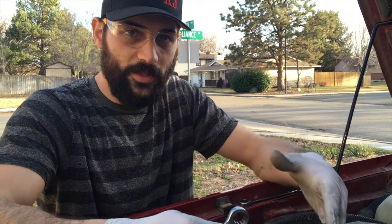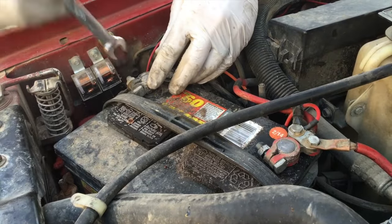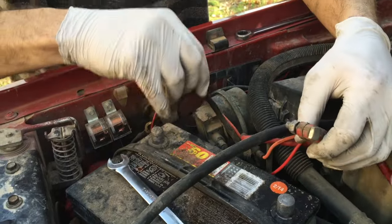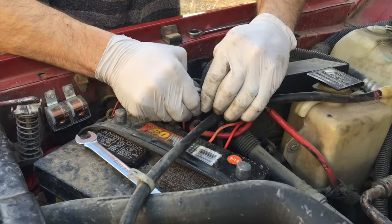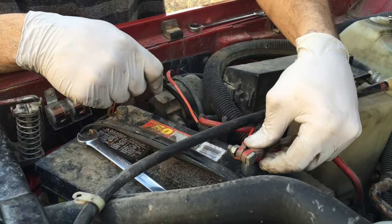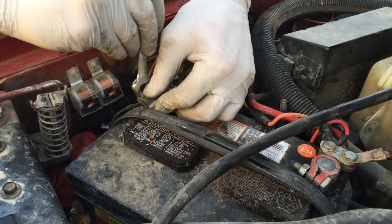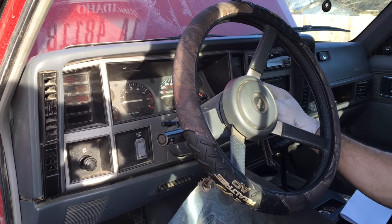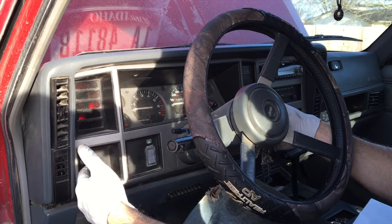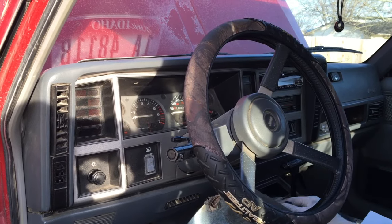Now that we got everything all back together, we want to go ahead and reset the PCM. What we want to do is go ahead and remove the battery terminals — both positive and negative — and touch these two together for about 30 seconds. Now that they've been together for about 30 seconds, we're going to go ahead and hook them back up and tighten them down. Now that you got your battery reconnected, you're going to come inside the vehicle, go ahead and turn the ignition on, turn your lights on, turn your lights off, turn the ignition off. Congratulations — you have officially reset your PCM. Now you can go ahead and start it.